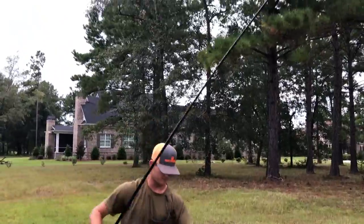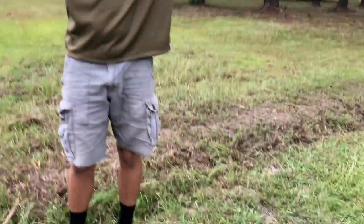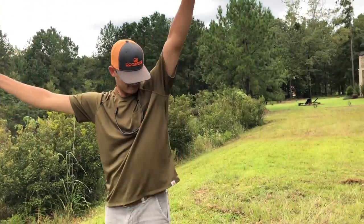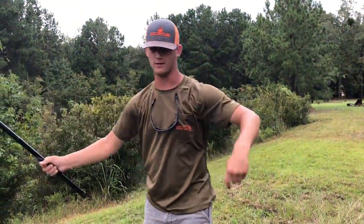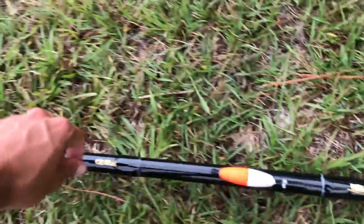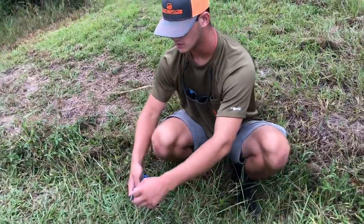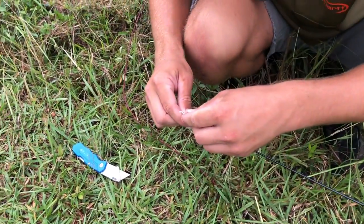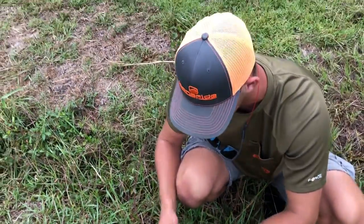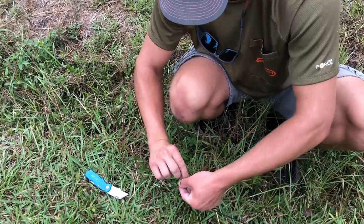We've got the whole setup right here but there's actually a little bit too much line - we're going to have to cut some because I can't cast it like this. We'll measure about the length of the rod and cut it right there. They give you some extra line in case you break off on a fish, so now we're going to tie this off.